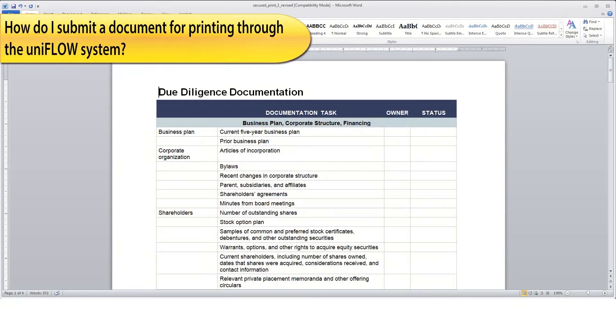The UniFlow solution incorporates a secure print output function that helps prevent others from walking off with your prints before you get to the device to pick them up.